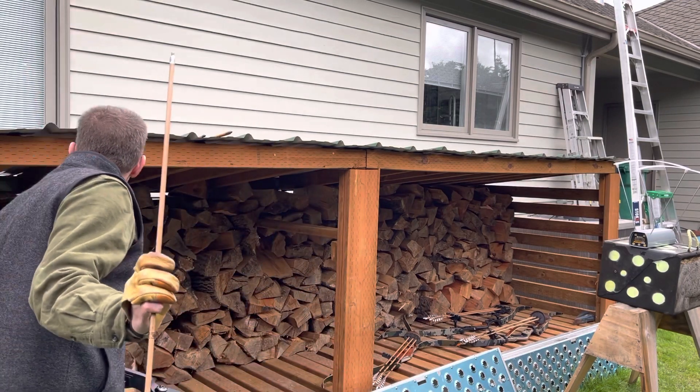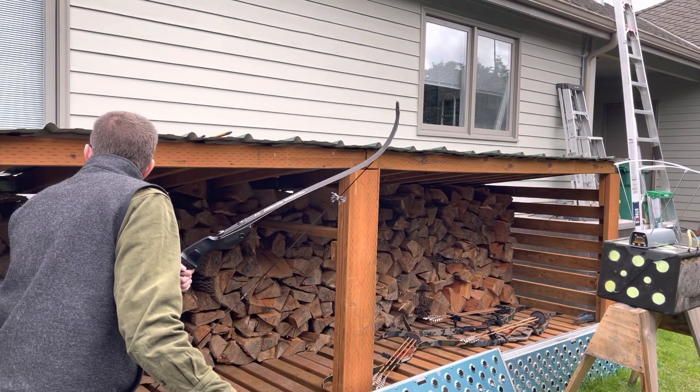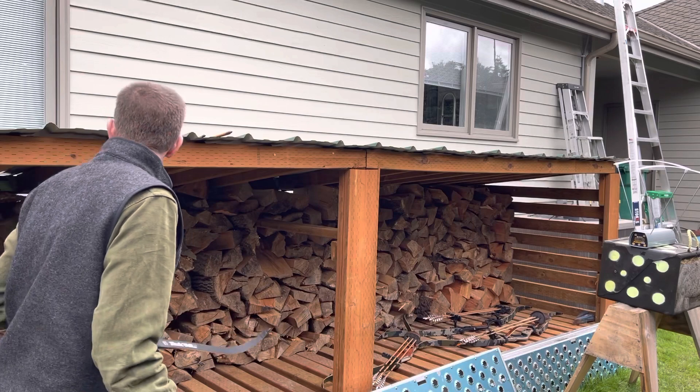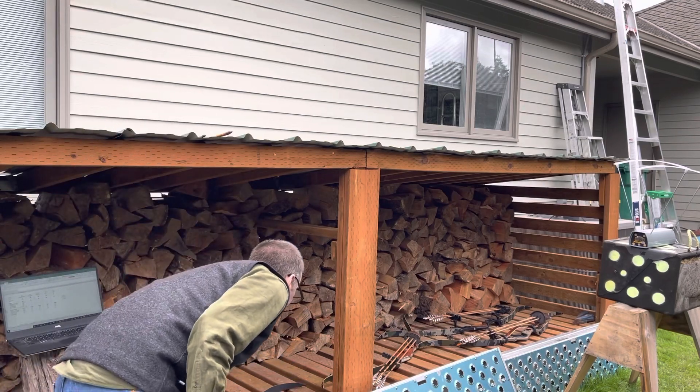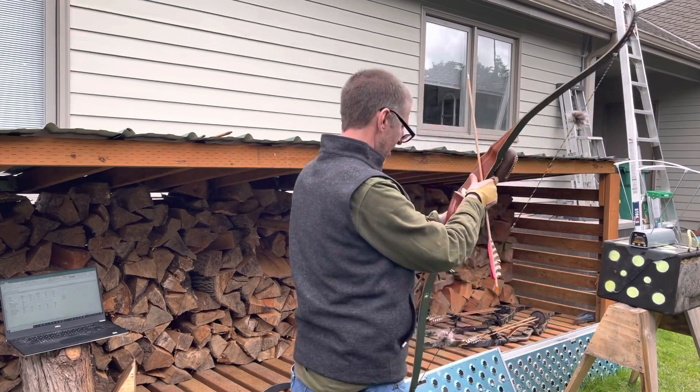Okay, time for the Black Wolf. The Kodiak Magnum was 52 inches in length; this Black Wolf is 62 inches. Actually, I want to do the Super Kodiak next — let's do the Super Kodiak.